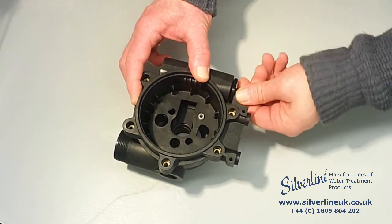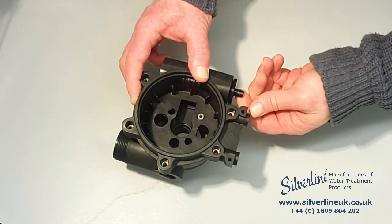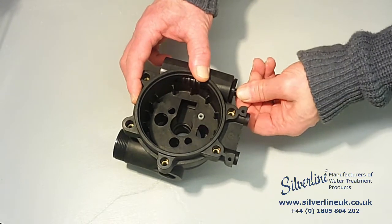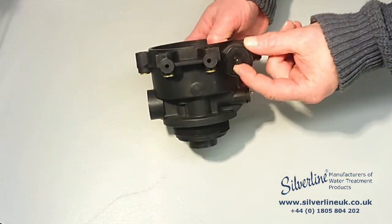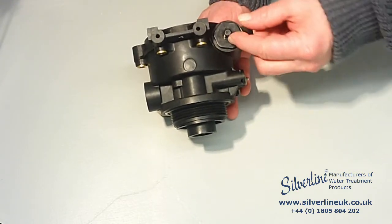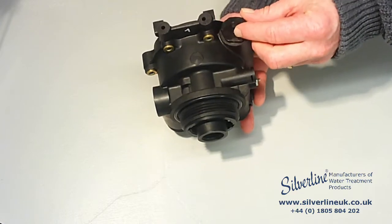Just make sure that turns freely. The flat portion on the end of the worm drive shaft needs to be pointing down at this stage.